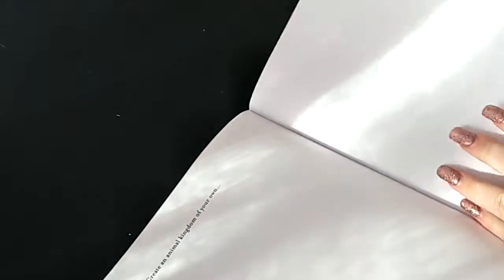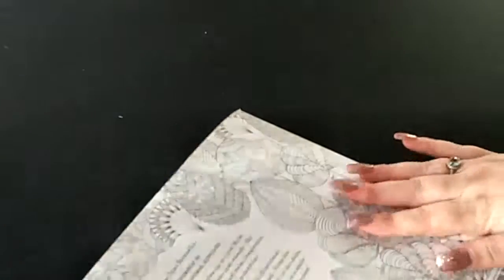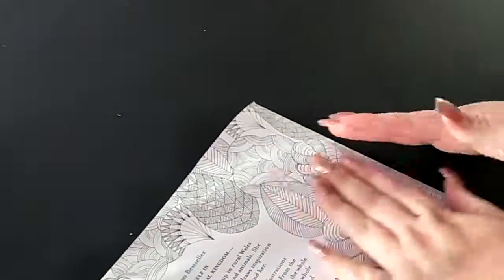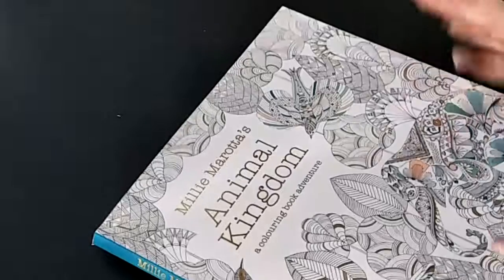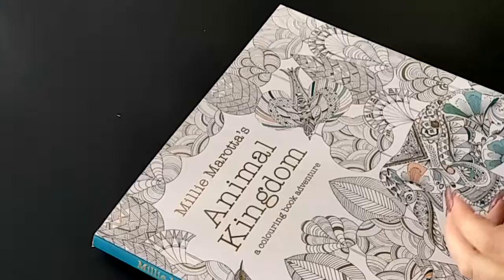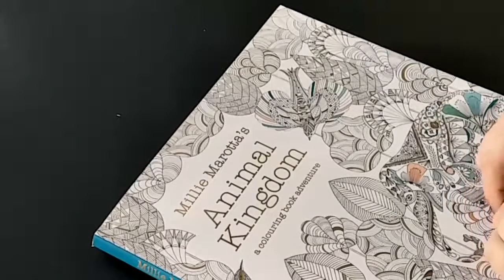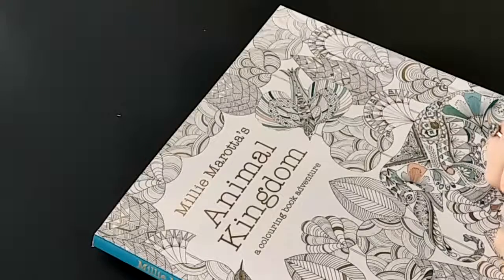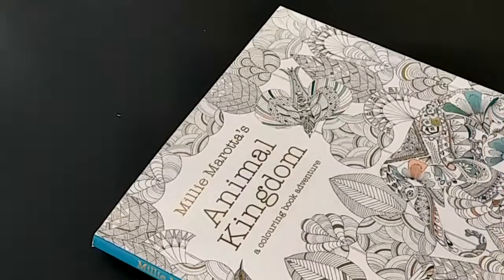And then last but not least the end of the book, so that is the flip through for this book. I hope you guys enjoyed this video - don't forget to leave a like and a thumbs up if you enjoyed it, and also don't forget to subscribe to my channel. I hope to see you all in my next video, bye!